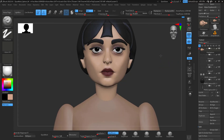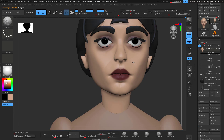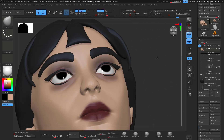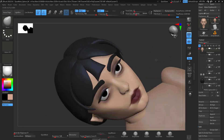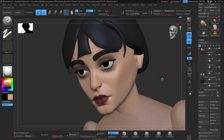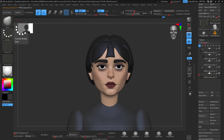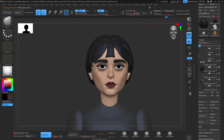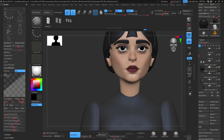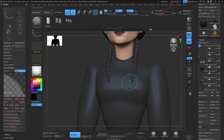Then I do some more poly paint for the eyes and the mouth, keep moving and trying to nail down those features. I add poly paint, move things around, add a little bit more poly paint, and keep moving things around. That kind of back-and-forth workflow works for me.